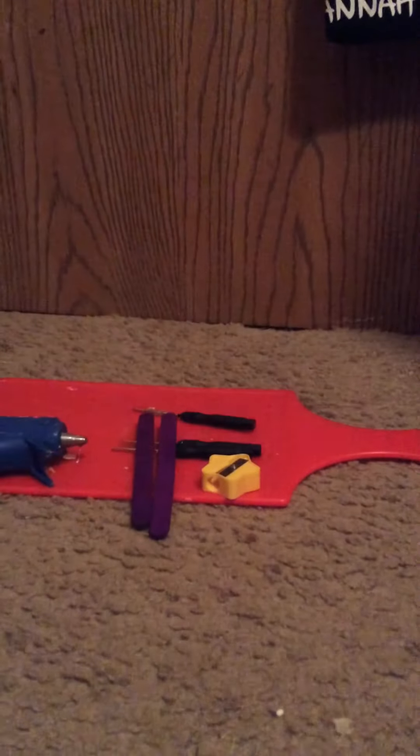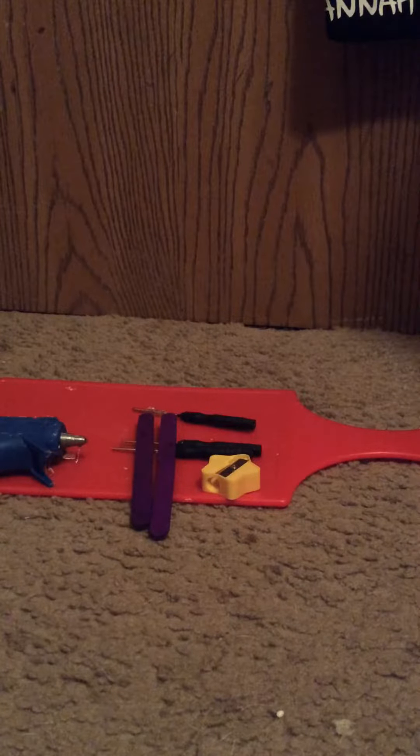The things you are going to need are some small screwdrivers, two popsicle sticks, one pencil sharpener, a hot glue gun. And if you want to test it you are going to need some paper or cardboard.